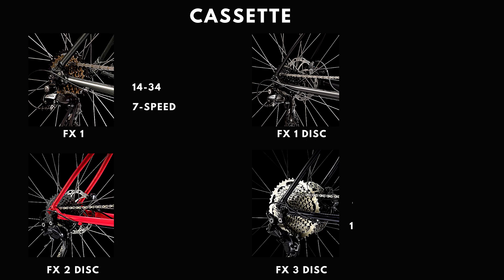The FX1 is equipped with a Sunrace 7-speed 14-34 cassette. The FX1 Disc comes with a Shimano 11-32 8-speed cassette. The FX2 Disc has a 9-speed 11-36 cassette. And finally, the FX3 Disc gets a 10-speed Shimano Deore M4100 11-46 cassette.